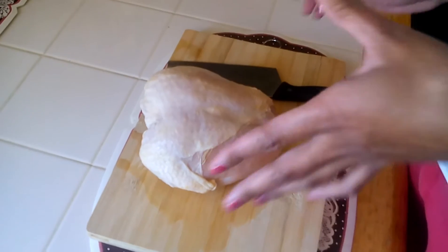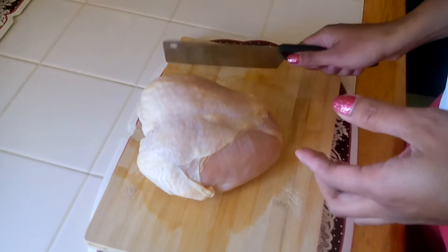Hi everyone, I'm here again. I'm going to cook our famous Filipino dish, chicken adobo, and we're going to make it for lunch today. So let's do this. First thing, I want to show you how to cut the chicken.